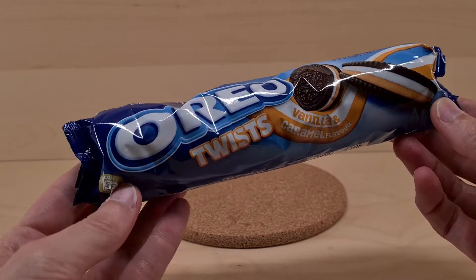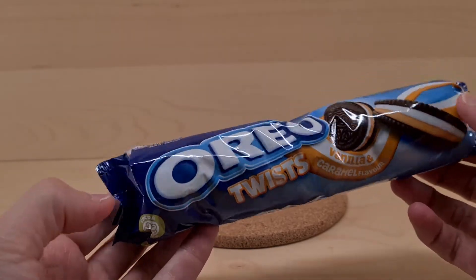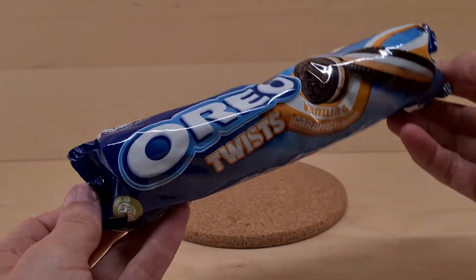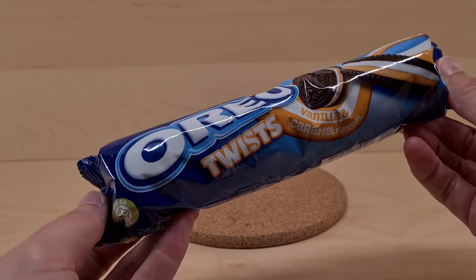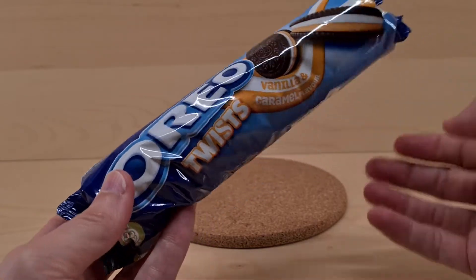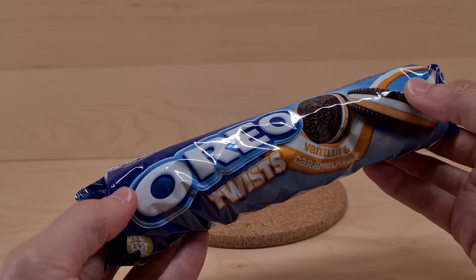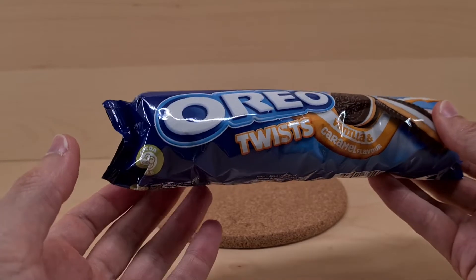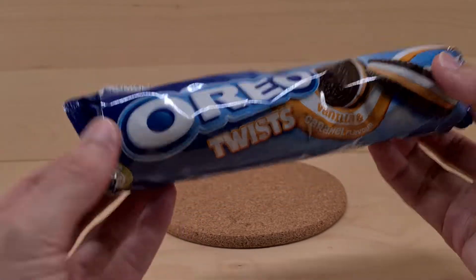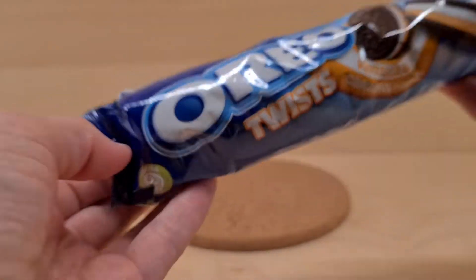Before we dive into this packet of Oreo Twists — which is a new Oreo to the UK — the old YouTube thing creeps up, so if you could subscribe to the channel and ding the bell if you want notifications, that works probably, maybe, possibly — who knows. You can comment, like, and share with other people.